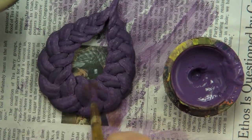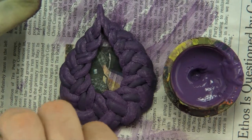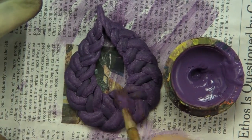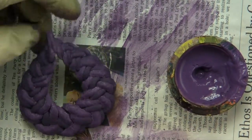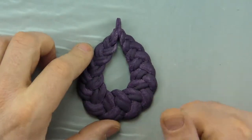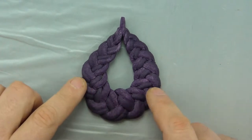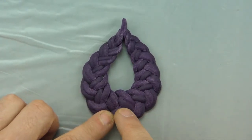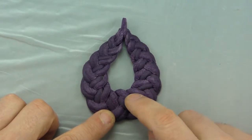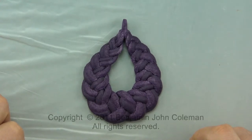The last step is to just paint over any spot where you may have left a fingerprint, and also inspect your work for any spots you might have missed. And that looks pretty good. So I'm going to let this dry now. My purple pendant has dried, and you can see it's got this beautiful color. The variation in color is still visible — you can see that this piece right here is much darker than that piece. It's just an exquisite, beautiful pendant.